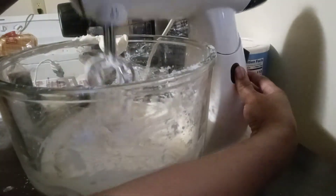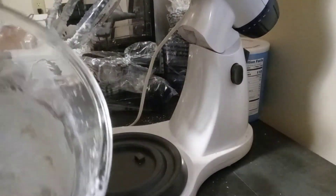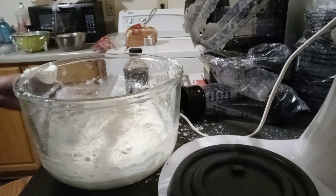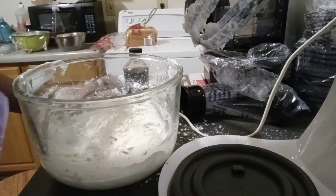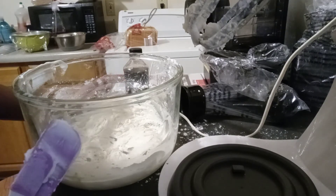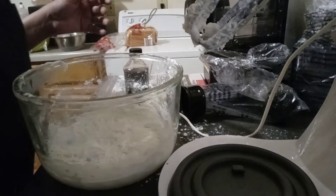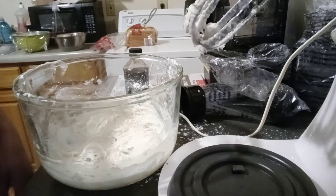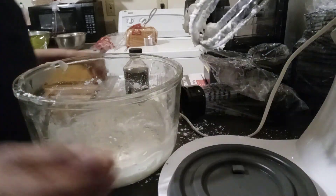Just that simple — fresh vanilla buttercream frosting. That's how simple it is to make. What I like about this is it's cheap to make; you make it as needed, you don't have to worry about having all the different icings just sitting around not doing anything until you decide you want to make a cake or something. Since it doesn't take that long, this is a short recipe.